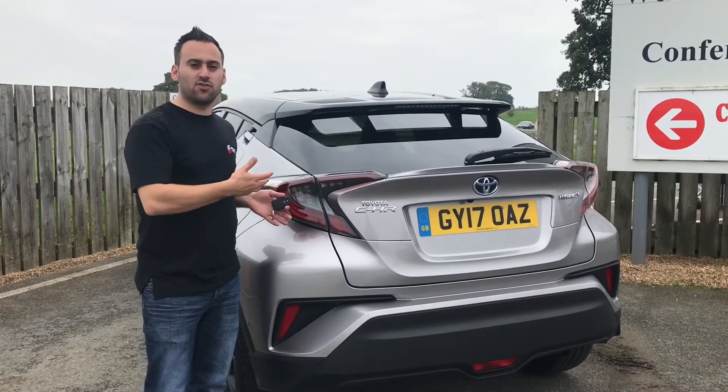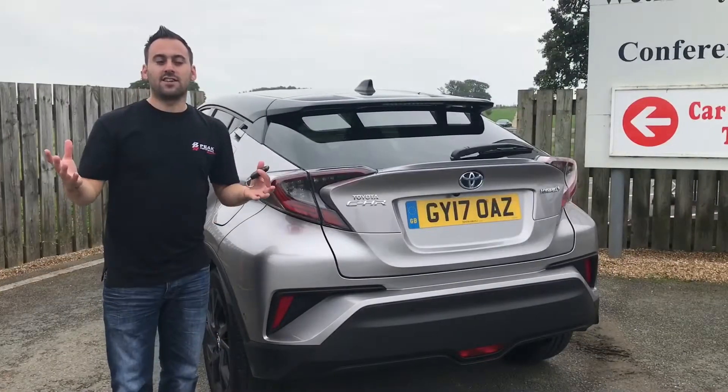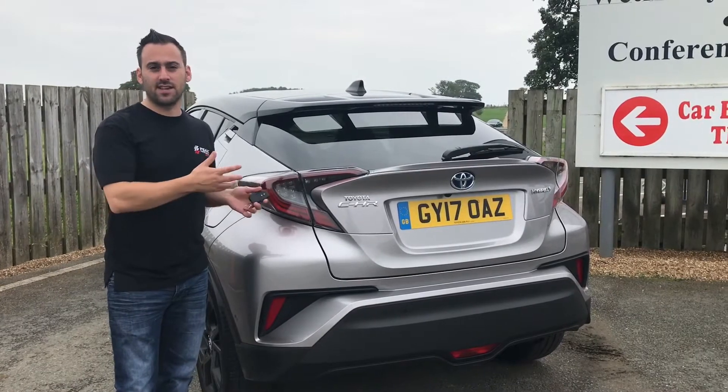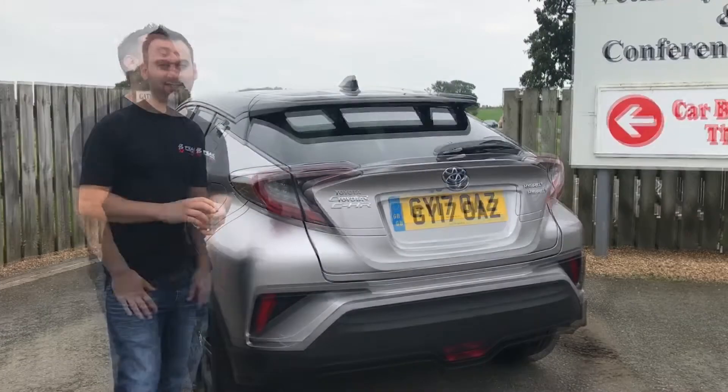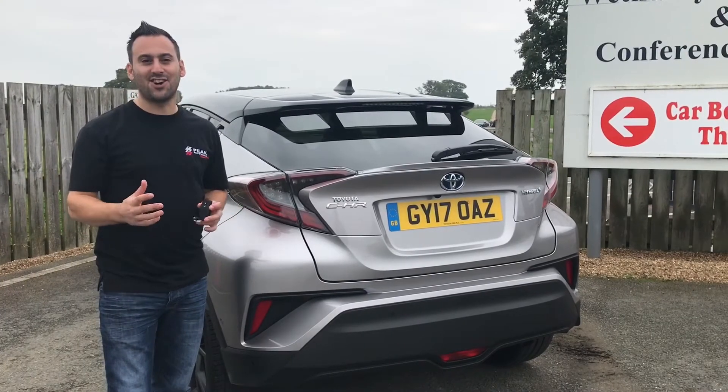So that's it, that's the end of our test drive of the Toyota CHR, guys.